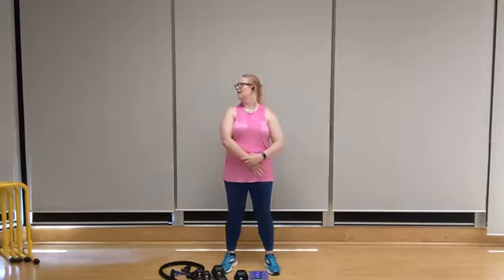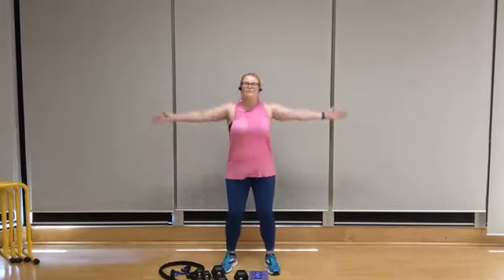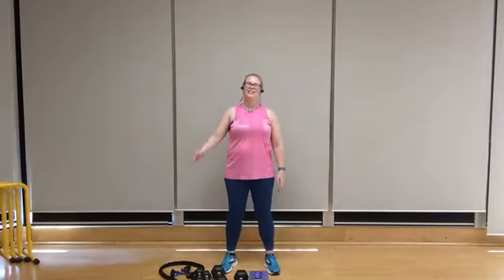And release. Bring it back to center. Deep breath in — exhale. We're all done for today. Thanks for joining everyone, I hope you have a great rest of your day.